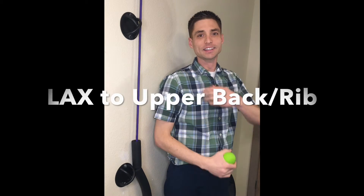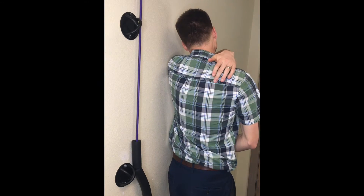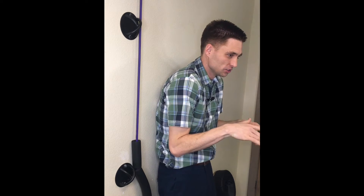Here's a way to work out some of the tight muscles that you may get between your shoulder blades. You may feel it right along the edge of your shoulder blade on one side, right or left. We see it a lot with desk workers who are sitting in a forward hunched position.